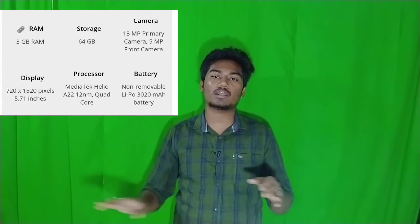The front camera and back camera are 5 megapixels, which is a little disadvantage. The main back camera is 13 megapixels, and it is not a quad camera, triple camera, or dual camera — only one main camera.